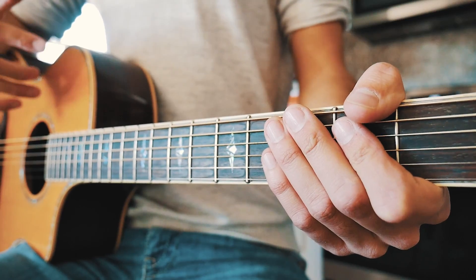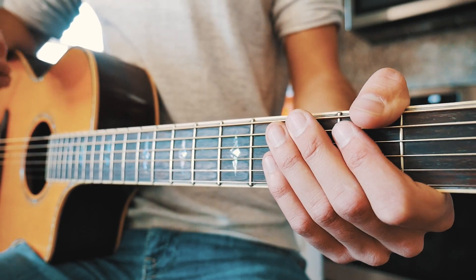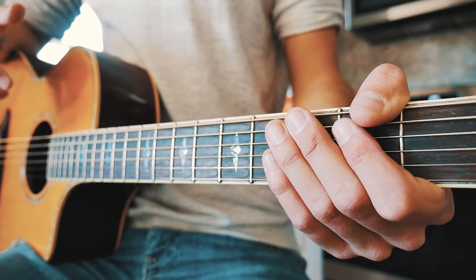That picking progression right there is going to repeat through about 90% of the song. Anywhere that starts with 'I met a superhero,' that is going to be played.